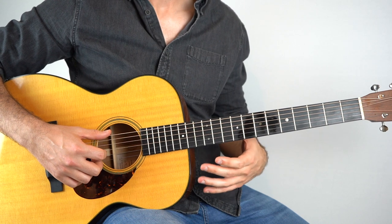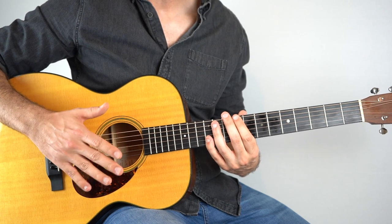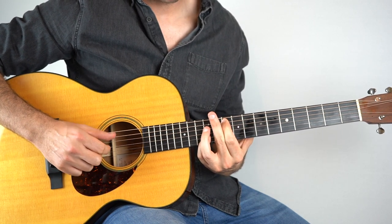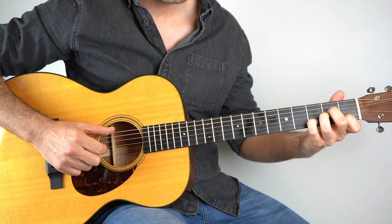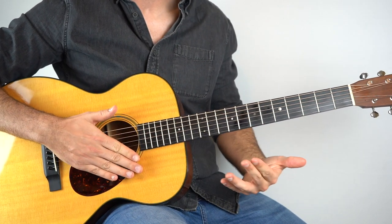If you've already learned how to play Blackbird, then you should be okay with this song, Jenny Wren, because it uses the same picking technique that's used in Blackbird. It's basically the same technique, so that kind of takes care of this sound if you've already learned how to play that one.